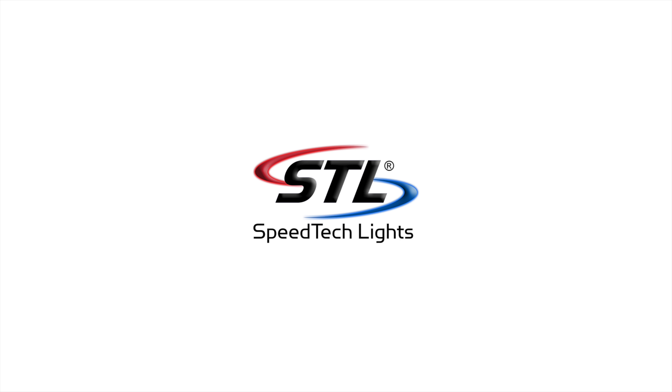That covers our dual memory multicolor K-Force full light bars. Make sure to watch our flash pattern videos and check out our interactive players to fully demo your unit before you buy. If you have any questions feel free to contact us — thanks!